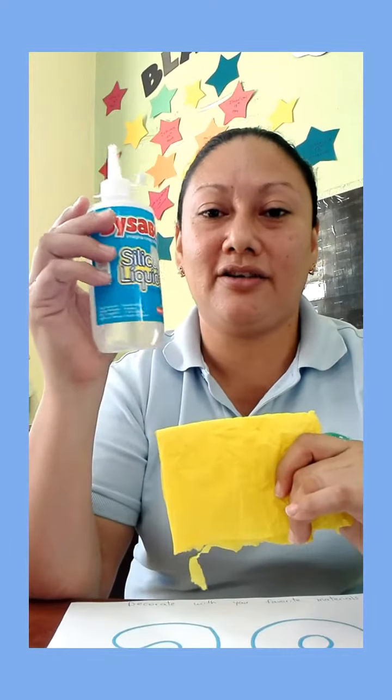You can decorate number 38 with your favorite materials. In this case I will use crepe paper to paste them on number 38. I will use silicone glue. Remember to change your activity in Class Dojo.